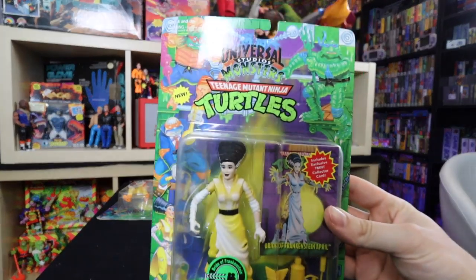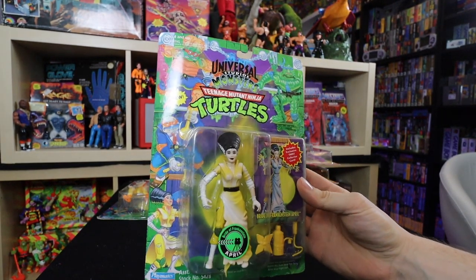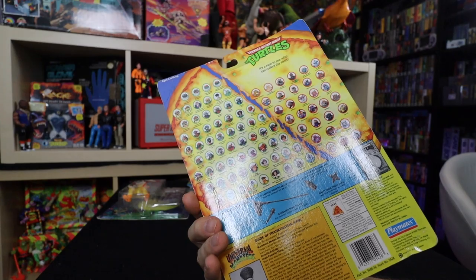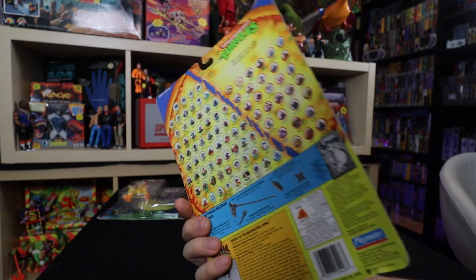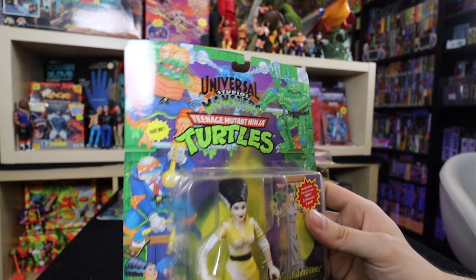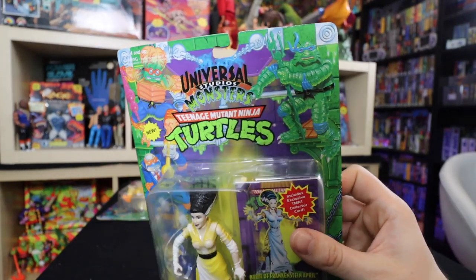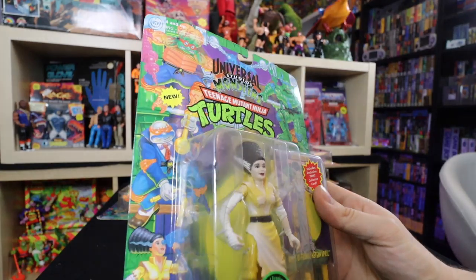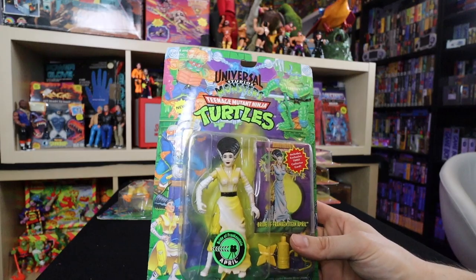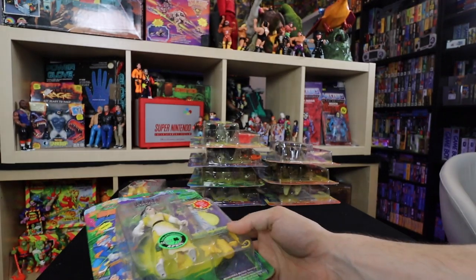Then we got another Universal Monster — this is Bride of Frankenstein April. This is part of that second line of Universal Studio Monsters. You had April, Michelangelo as some kind of sea creature, Black Lagoon Donnie or Sea Creature Donnie, and the Invisible Mikey which was pretty epic. I'm hoping to find the other ones to complete this, but these are getting really pricey.